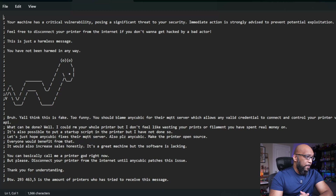But they go on by saying, "Bruh, y'all think this is fake. Too funny. You should blame Anycubic for their MQTT server, which allows any valid credential to connect and control your printer via the MQTT API. What can be done? I could RM your whole printer, but I don't feel like wasting your print or the filament you have spent real money on."